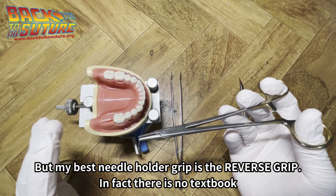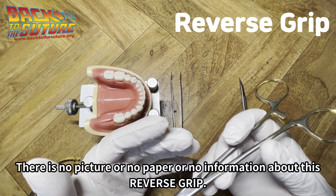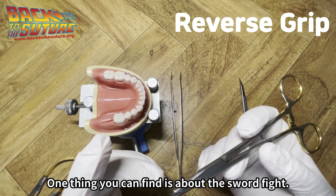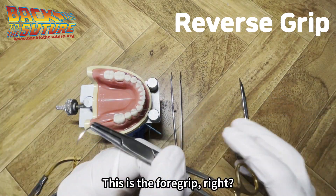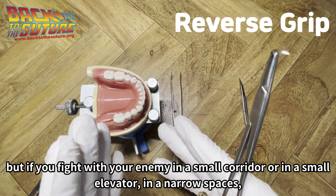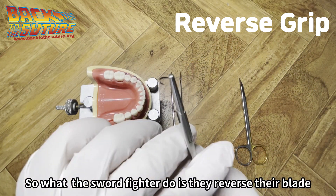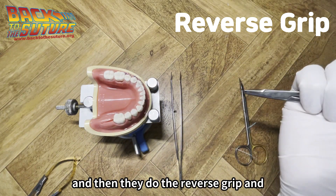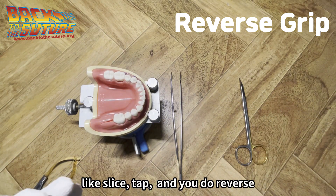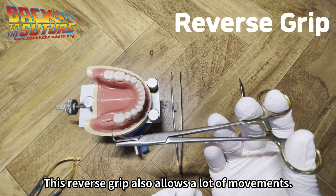My best needle holder grip is the reverse grip. There is no textbook or any papers that really describe this reverse grip — if you Google it, there is no picture, no paper, no information. The one thing you can find is the sword fight analogy: if you fight with your enemy in a narrow corridor or small elevator, the forward grip is too big a movement. So sword fighters reverse their blade and use the reverse grip, which provides greater freedom of movement — slicing, tapping, reversing — you can do anything. Just like that, this reverse grip also allows a lot of movement.